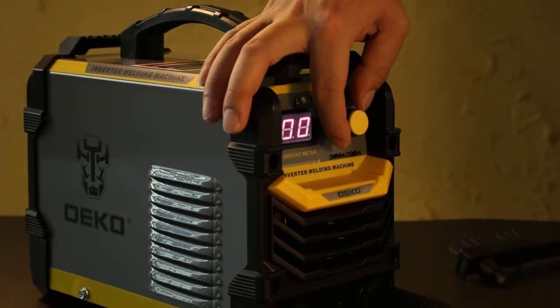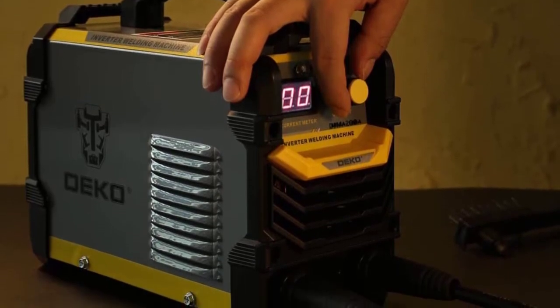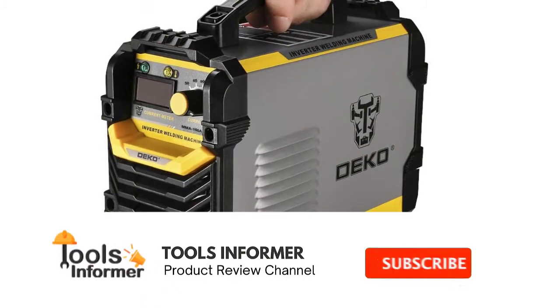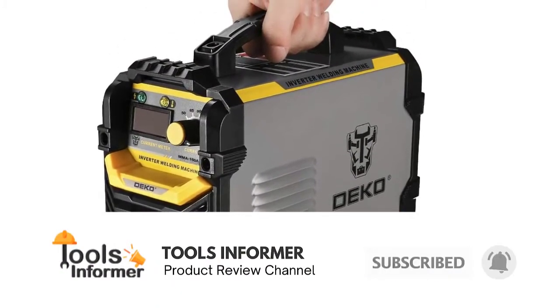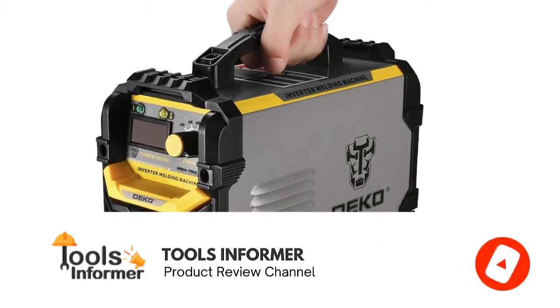Moreover, it delivers a stable current with a voltage that's accurate and adjustable to prevent overloading for more efficient welding. And this stick welder is portable too, with a carrying handle and compact, lightweight design.